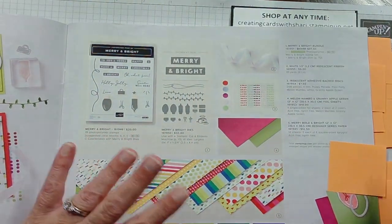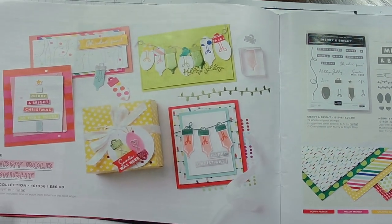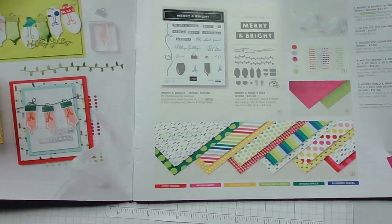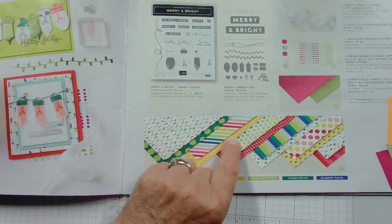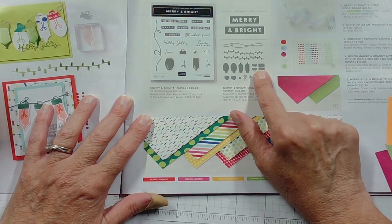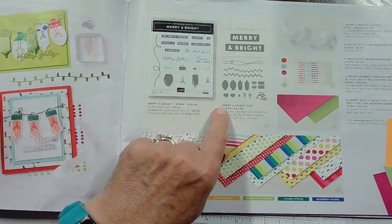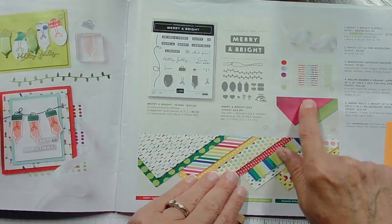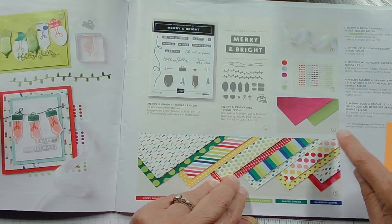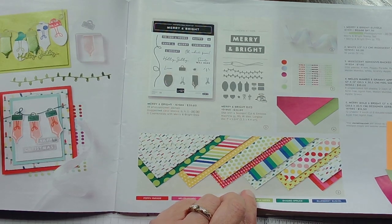I'm going to share with you some of our suites — that's going to be my main focus. This is our Merry Bold and Bright Suite. If you like bright colors and it being light and merry, we've got lights and polka dots and stripes in really bold colors. It comes with a stamp set and dies, a special ribbon, some gems, and the DSP. It also has the melon, mambo, and granny apple green paper.